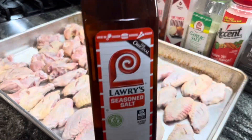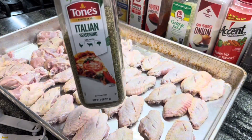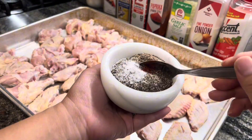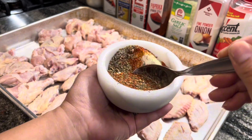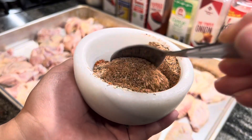I seasoned them with seasoning salt, garlic salt, onion powder, paprika, some Italian seasoning for those herbs, black pepper, and some accent to wake those flavors up. Then I put them in a bowl, mixed it all up, and seasoned all of this onto the chicken wings.